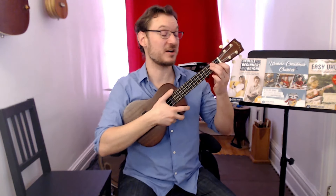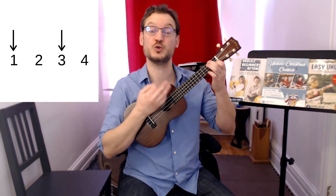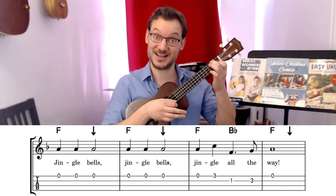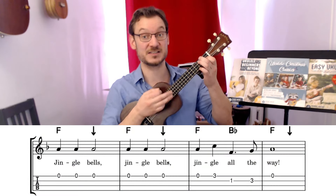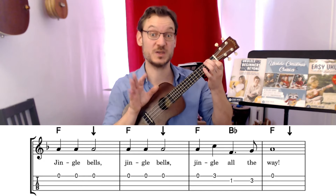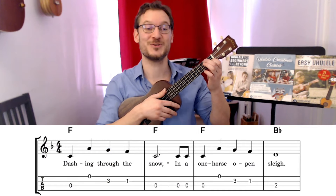When I get to the Jingle Bells part, I'm going to double up on the strumming — I'm going to do two strums per measure. So that'll go 'Jingle Bells, Jingle Bells, Jingle all the way.' So even if there's only one F written, I'm doing two strums — it brings it to life, adds a little more rhythm. You can try it that way too. One, two, three, four.